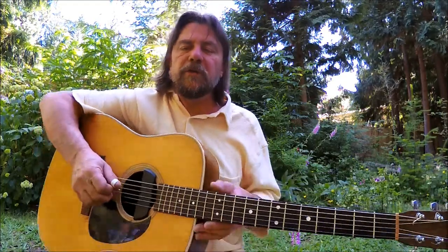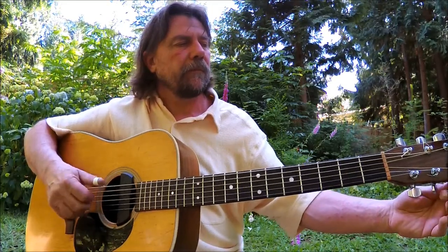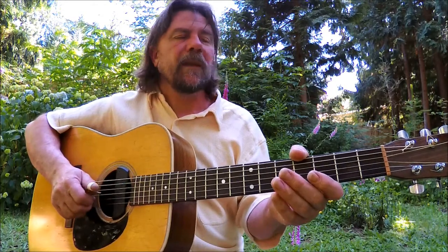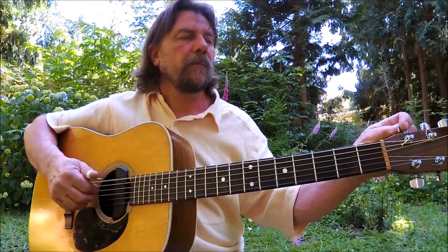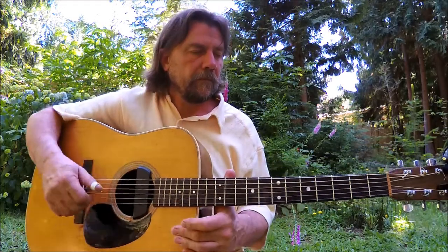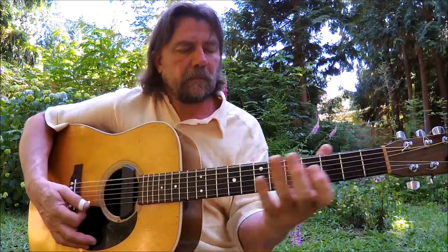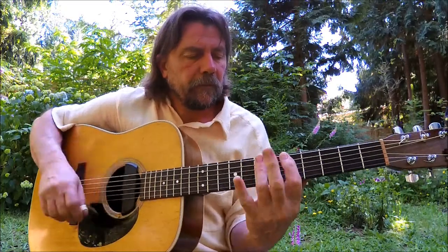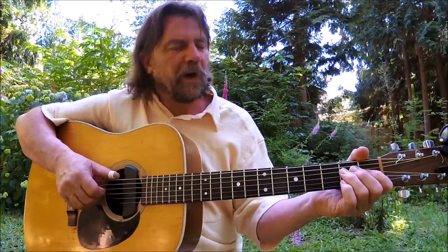We're going to take the G string down to F sharp. There you go — D, A, D, F sharp, A, D. Lots of folks use this one: Black Crowes, Joni Mitchell. I discovered it working on Duane Allman's Little Martha.